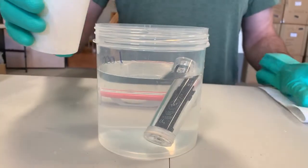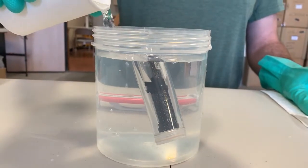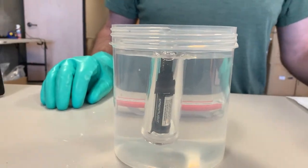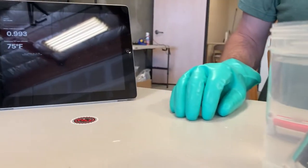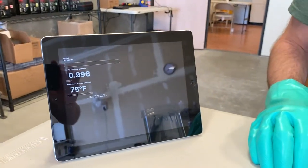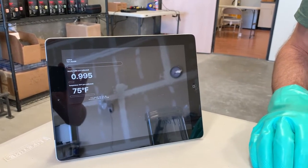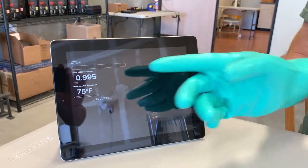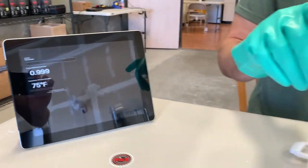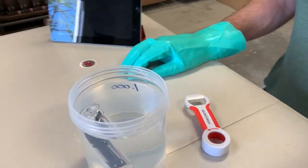I'm going to add a little more water here. Now it's freely floating, and now it's actually going to be able to calibrate. Once it's calm and stable for about 30 seconds, this number here will turn to one and you'll see a green flash coming from the tilt.